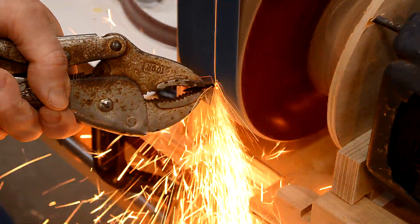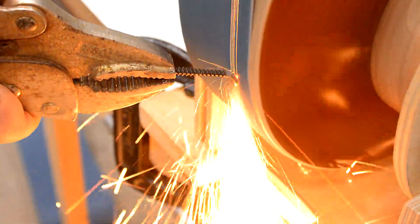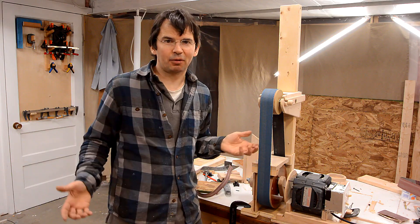One drywall screw gone in 5 seconds. It looks like half a horsepower against the wheel is adequate for my purposes.